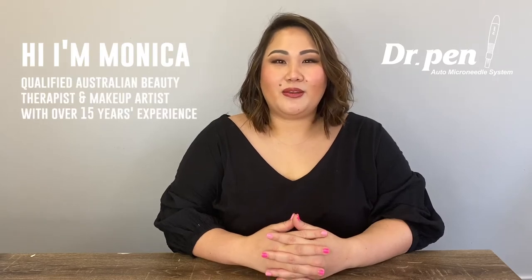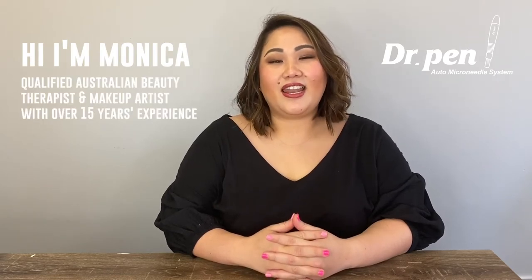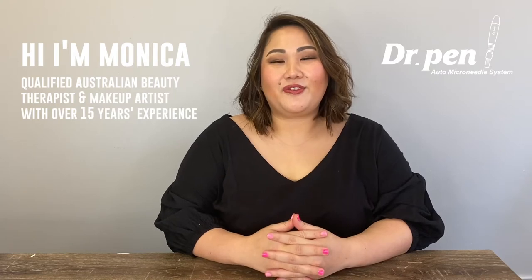Hi everyone, my name is Monica. I'm a qualified Australian beauty therapist and makeup artist and I've been working in the beauty industry for 15 years now. Today I'm going to talk about the RF photon device. I'm going to tell you the benefits of the device and demonstrate how to use it as well.